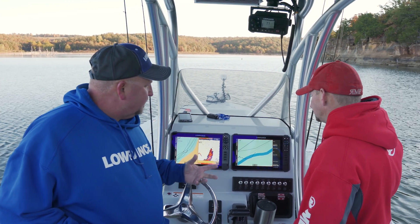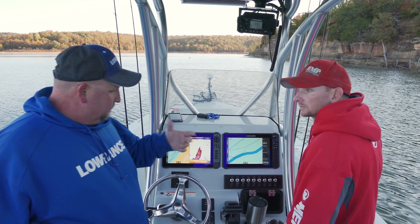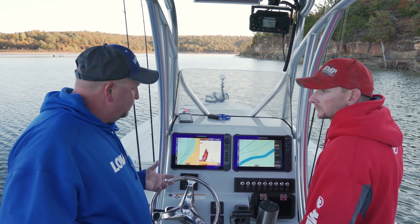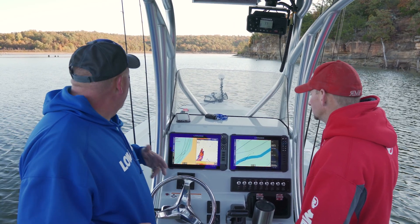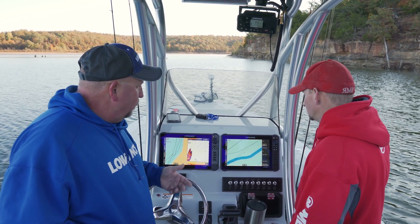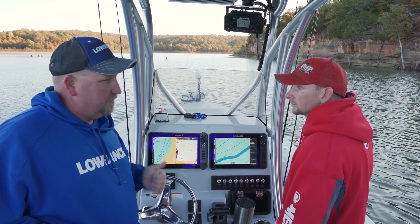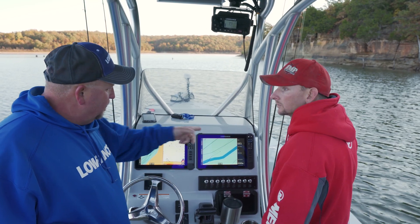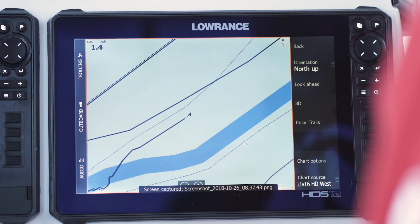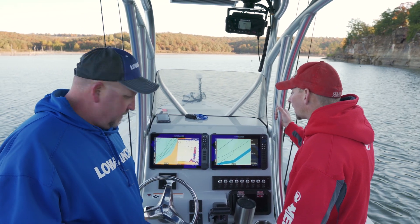Any of the quick access keys can be programmed. If you wanted to program all eight of them for waypoints and whatever you're using while you're fishing, you can do that. One thing I do — I take a lot of screenshots when I'm on the water. My pages key at the very top can also be programmed. The short press is typically going to take you to your homepage, but if you press and hold, it takes screenshots for me. So now I don't have to push power and pages anymore — it's just one button, press and hold, a lot more simplified.